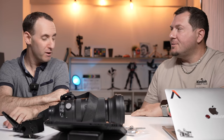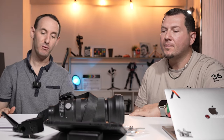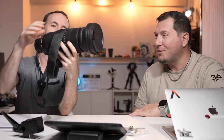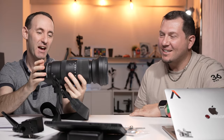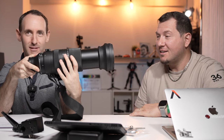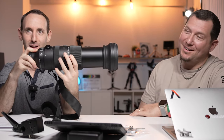We have a couple of interesting topics. Some of them are basically more light topics, but I actually want to start with something heavy. Literally — this is the Sigma 60-600 lens. And this is heavy and big. That's a really big lens.